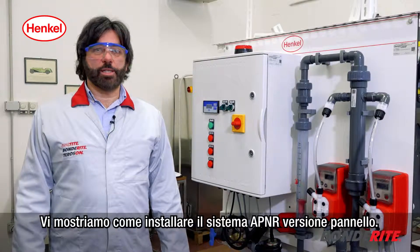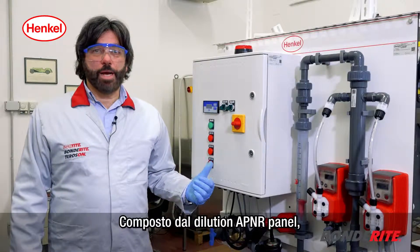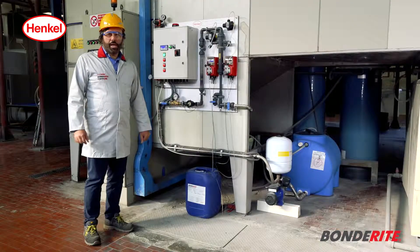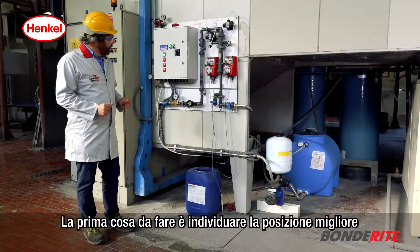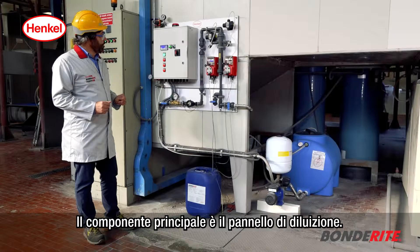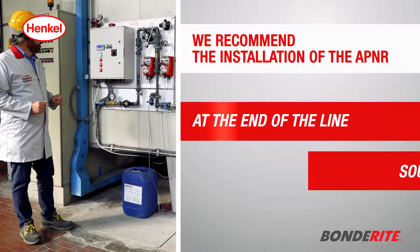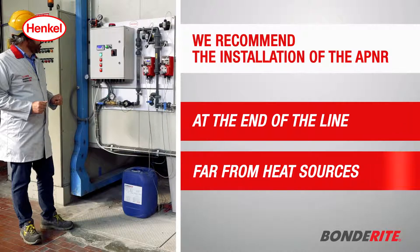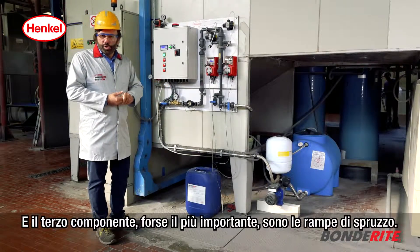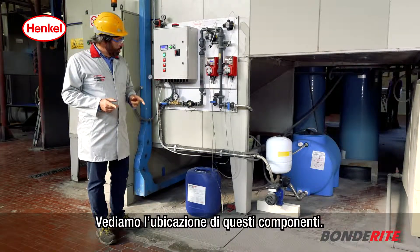We now show you how to install the panel version of the APNR system. This is made up of the dilution APNR panel, the pressure sphere unit, and the stainless steel nozzle support. The first action is to find the best positioning for the components. The main component is the dilution panel, the second part is the pressure sphere unit, and the third and probably most important component are the spray ramps.